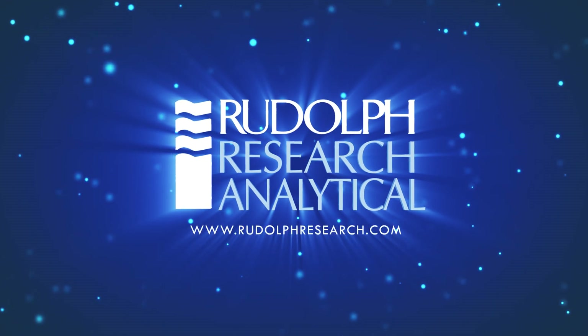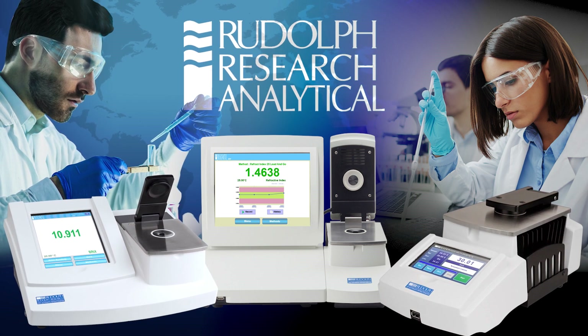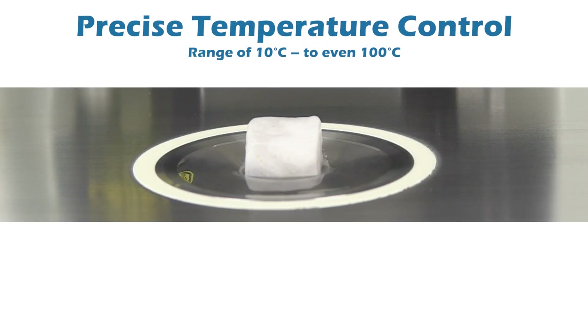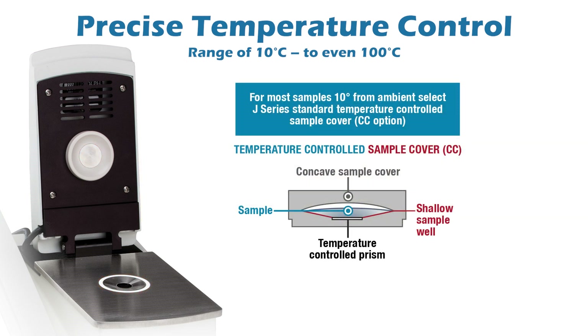Rudolph Research Refractometer Selection Guide: Rudolph has the ideal refractometer for your application, offering features unsurpassed in the laboratory instrumentation industry. Rudolph offers precise temperature control in a range of 10°C to 100°C by utilizing Rudolph's exclusive Temp-Trol heating and cooling dual-temperature control system. Samples can be controlled from the bottom of the sample well or the bottom and top. Thus, the Rudolph J457 refractometer is able to control temperature at 100°C because of its unique dual-temperature control system.